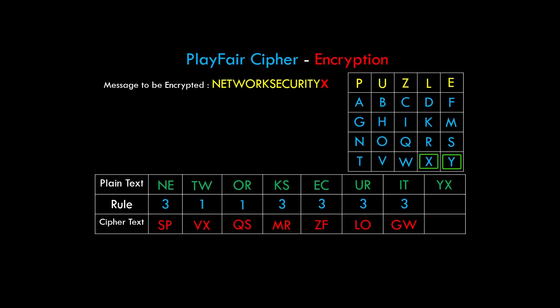For the block YX: Y and X lie in the same row, so rule 1 applies. According to this rule, if an element is at the end, we replace it with the starting element in the same row. Y is at the end position, so Y is replaced by T; X is replaced by Y. So YX is replaced by TY. This gives us our complete ciphertext, which is then sent to the receiver.